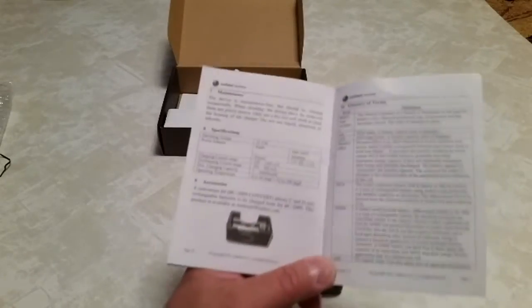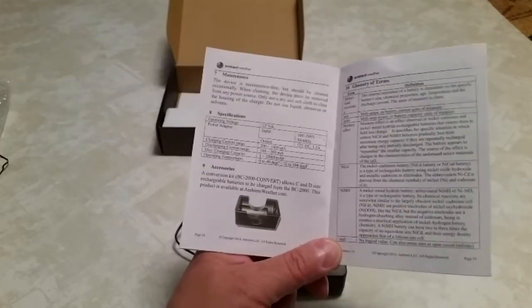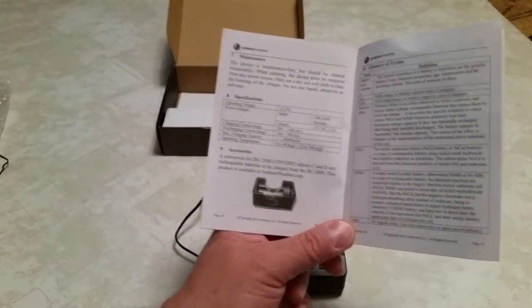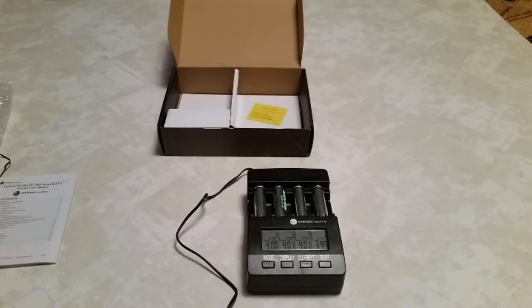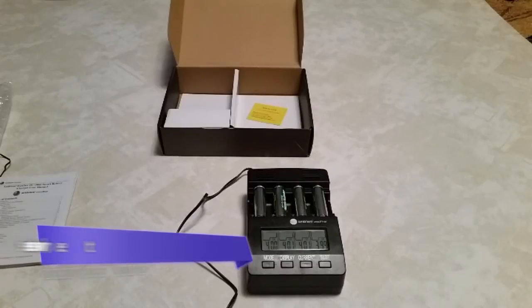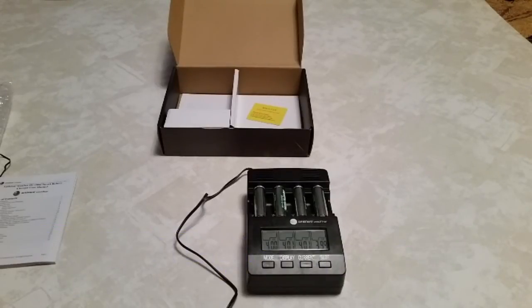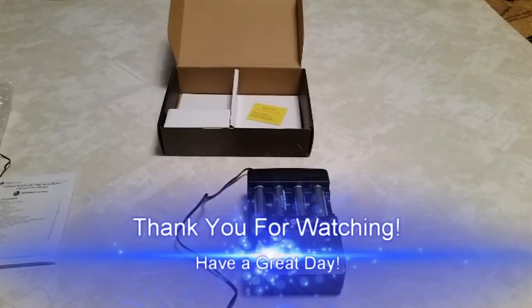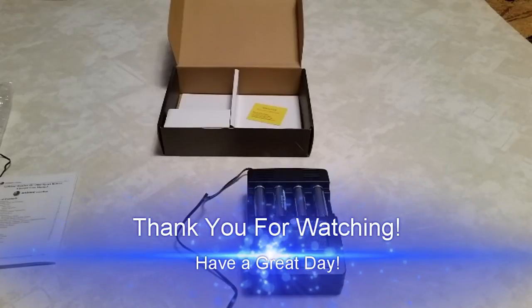There's also a conversion kit available — I haven't seen that one yet. It allows C and D size batteries to be charged. That would be really handy; I think that's the next thing I'm going to invest in. I hope this little video helps show the equipment off, and if you're looking at saving some money and saving batteries, give this Ambient Weather BC-2000 a try. I definitely recommend it. Have a good day.